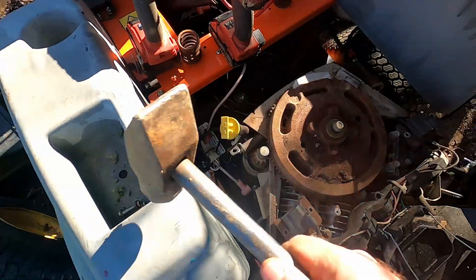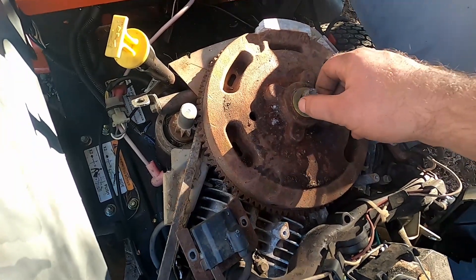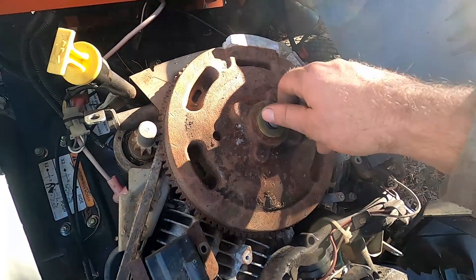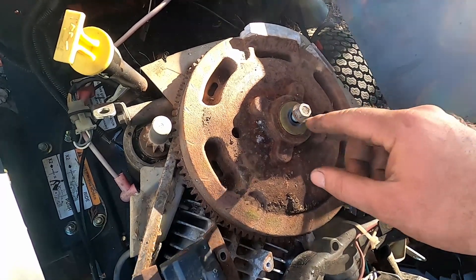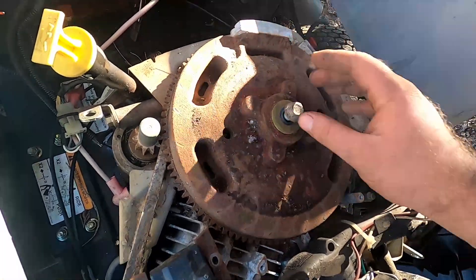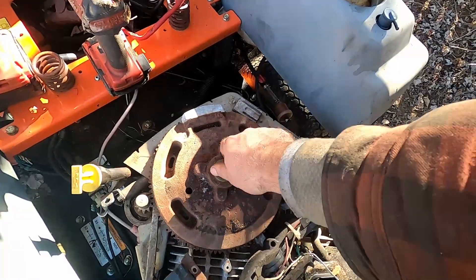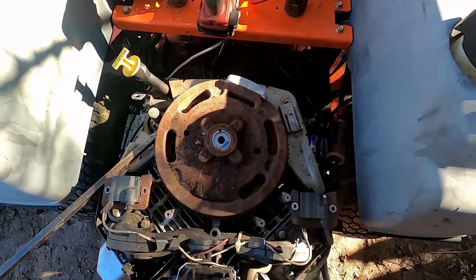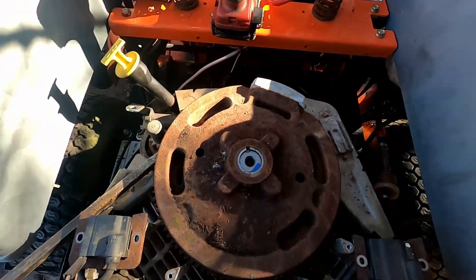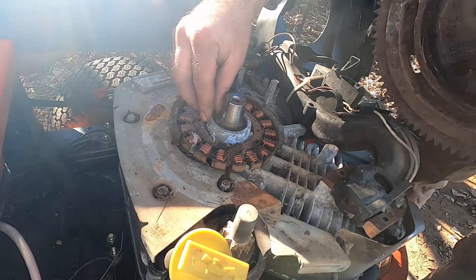Then we take the hammer and hit the top of the bolt and it'll pop off the flywheel. You have to be careful — if you have the bolt screwed out too far, you can end up bending it, or a lot of times when you hit it too much, the top head part gets smashed in and the socket won't fit. If you have it too far out, you'll smash the threads, and messing up the threads is something you really don't want to do. Getting another bolt is much easier. So I got this popped off — it'll just pull right off. Don't lose that keyway.